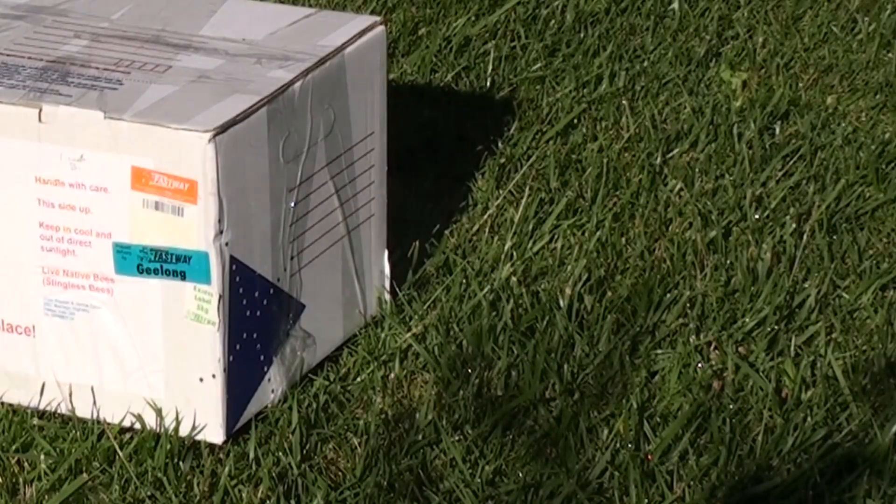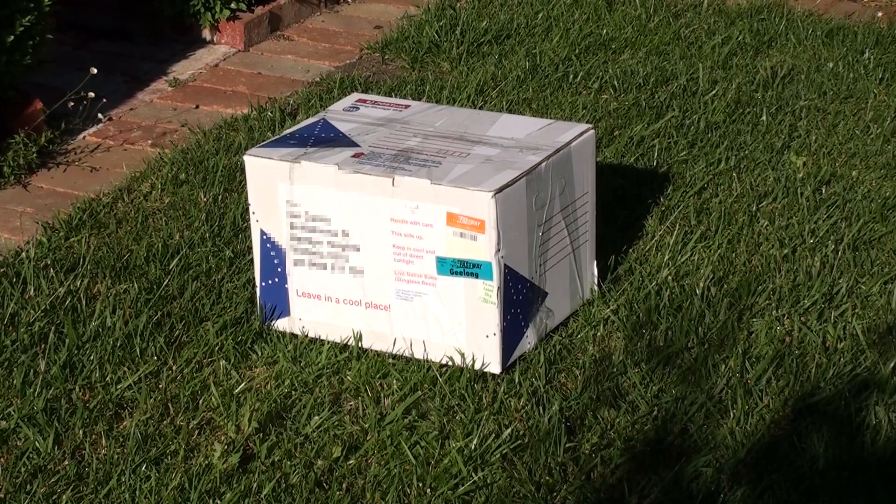They have arrived from sunny Queensland down to beautiful downtown Geelong. The hive is out of the box, up on the stand, and awaiting some action from the girls. It will be an adventure for them to see how they survive in a much cooler climate, but I'll give them whatever assistance I can to make their life enjoyable.